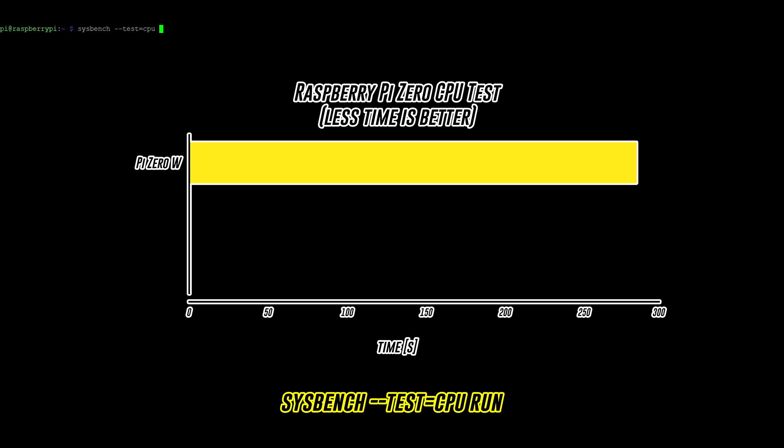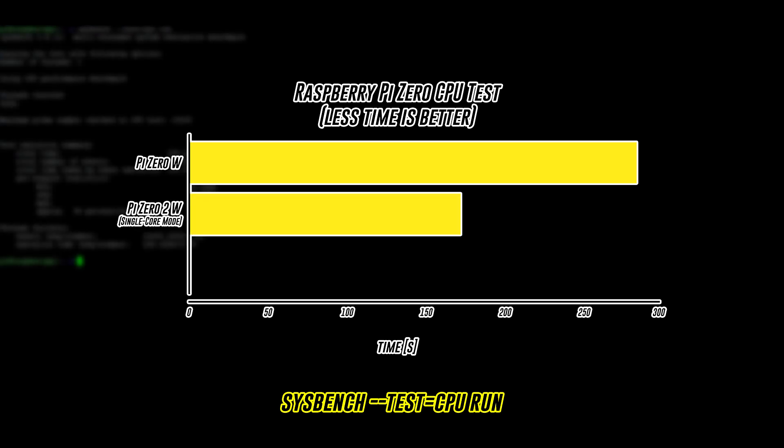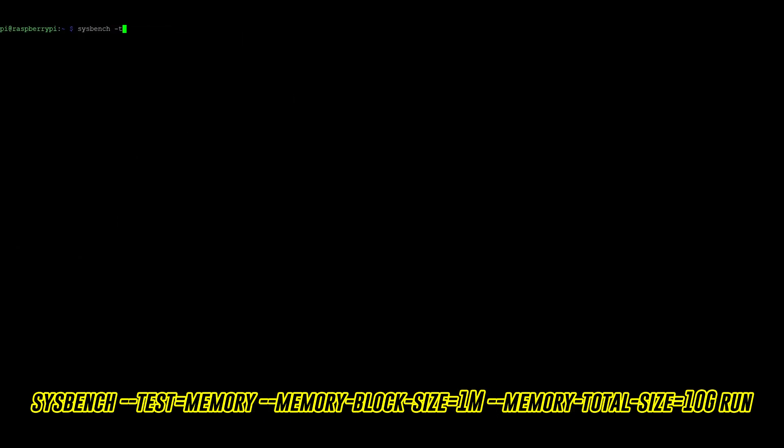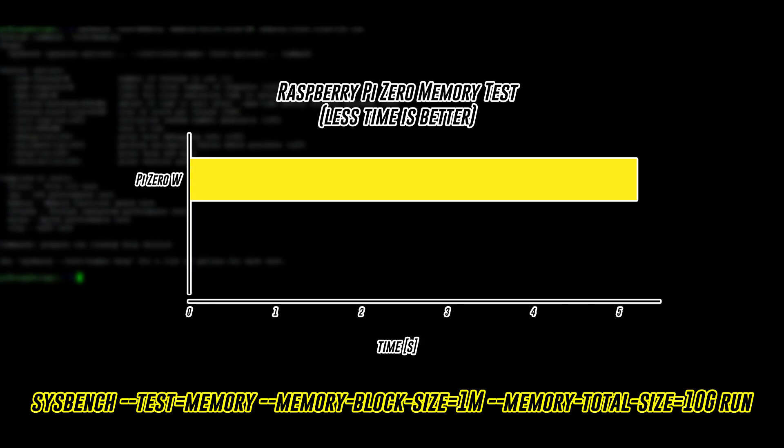A single-core CPU test completed in 238.1 seconds on the 0W and 171.7 seconds on the 02W, which decreased to 43.9 seconds when run in multi-core mode. RAM performance is also significantly faster, completing in 5.2 seconds on the 0W and 1.2 seconds on the 02W.